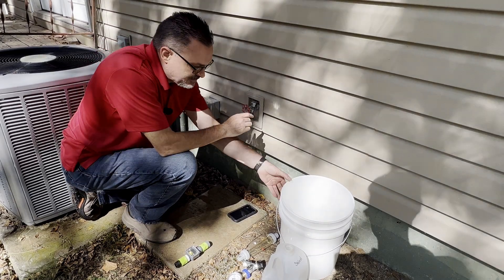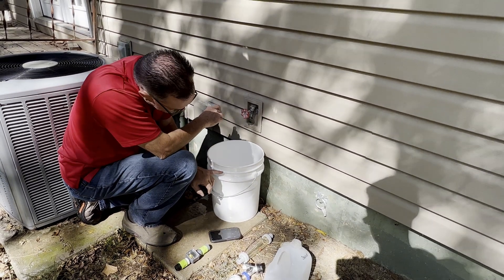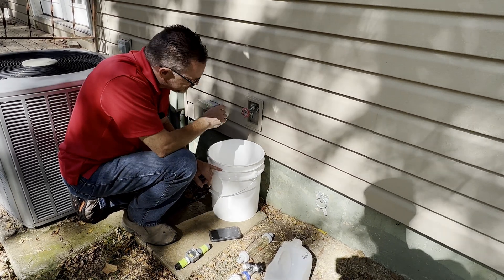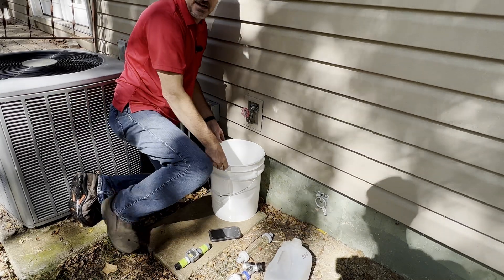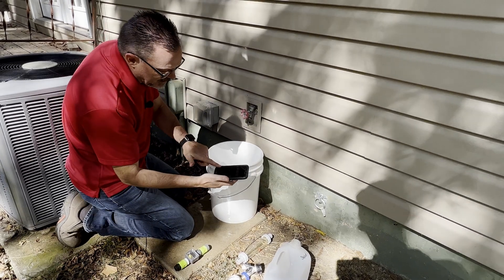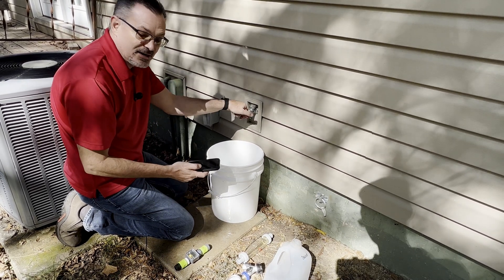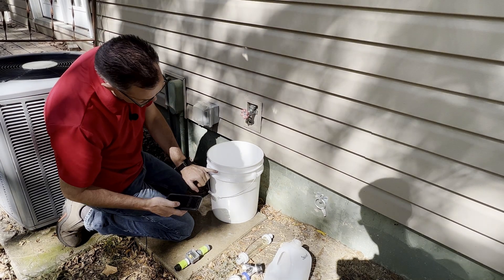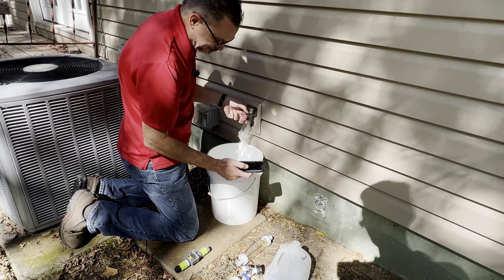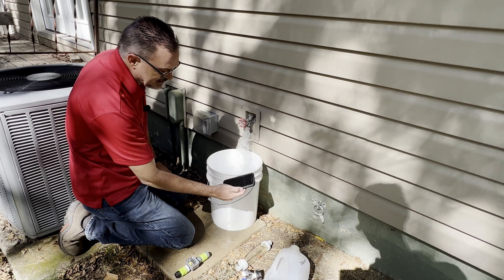That brings us to the second method — the bucket method. We're simply going to fill this bucket to a predetermined level. I've determined that this ring on my five gallon bucket is the five gallon level. We're going to fill it to that level and measure how long it takes, then use a simple math formula. I've got my stopwatch open on my phone, and at the same time I press start I'm going to open up the spigot and time how long it takes to reach the five gallon mark.